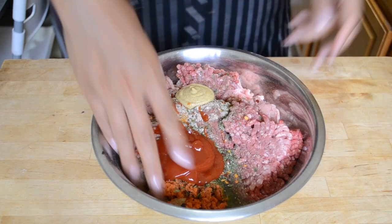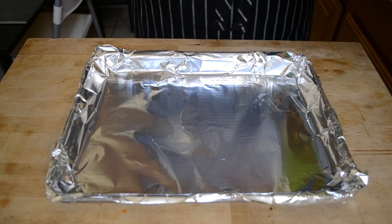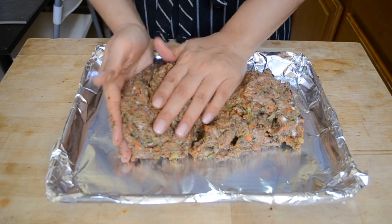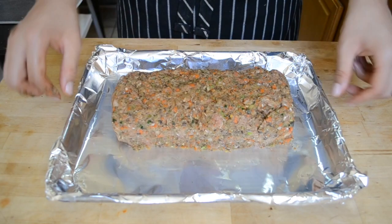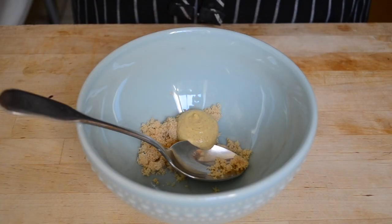Pour in a touch of mustard and some ketchup and then mix everything together really well. On a foil-lined tray, put down your meat and shape it into a loaf. Put it into the oven for 25 to 30 minutes depending on whether you let your veggies cool completely or not. While your meatloaf is in the oven, mix together your topping.